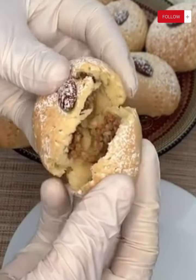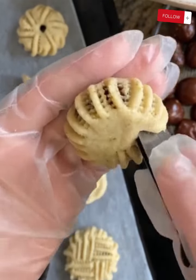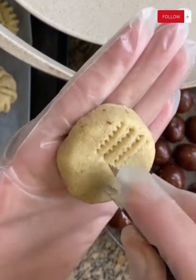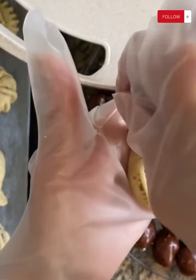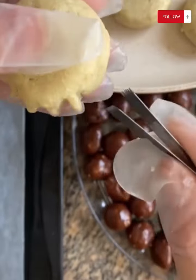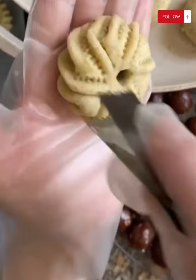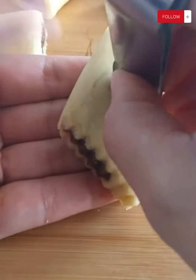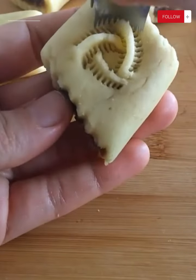Tip 3: Adjust the temperature carefully — make sure to preheat the oven and adjust the temperature according to the recipe instructions. Tip 4: Variety of shapes and decorations — be creative in shaping the sweets and use various shapes and innovative decorations to make them more attractive. Tip 5: Consider cooking time — do not leave the sweets in the oven for too long and keep checking them regularly to prevent burning.